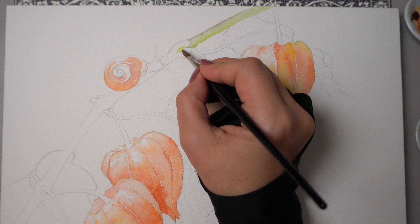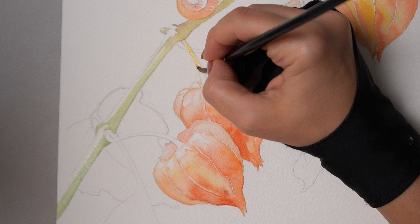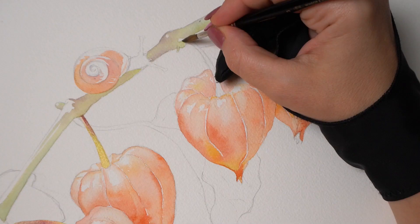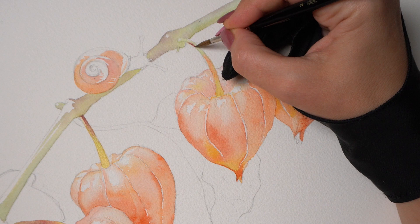I painted the branch using a combination of Hooker's green and pyrrolein violet. This violet is going to come into play in just a minute because we're going to apply it to the shadows on our lantern. And let's not forget the tiny stems — a little bit of Hansa yellow deep at the base, and maybe some of that same green and violet that we used on the big branch on top.